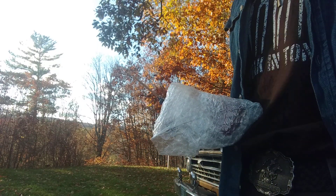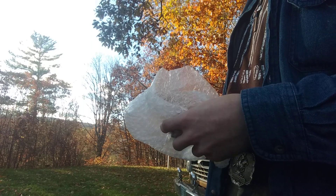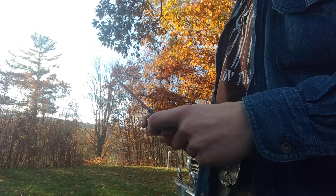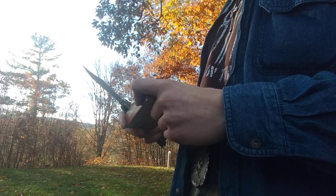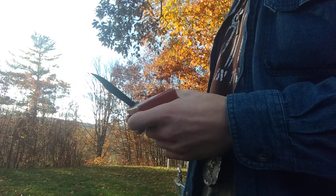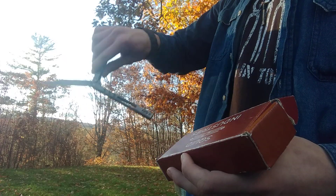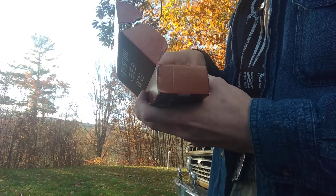A friend of mine, Alex, bought it at Blade Show, and it's had quite a number of owners and kind of flared around a little bit since then. Vin got it, and somewhere along the way one of the scales got lost. So I got it for pretty cheap.